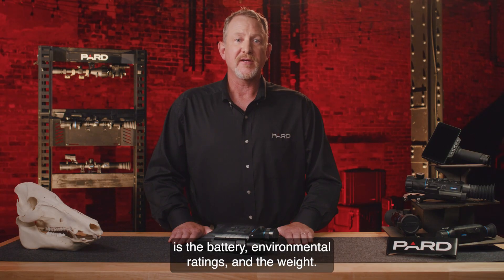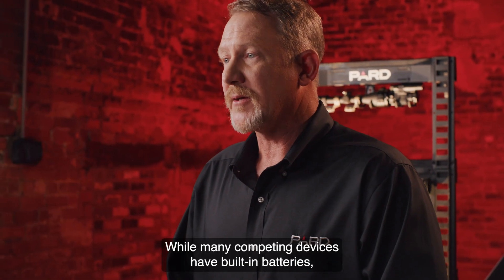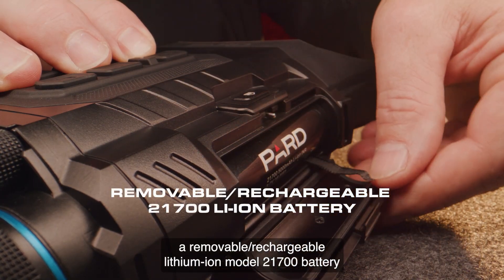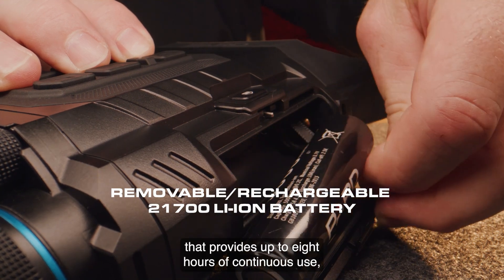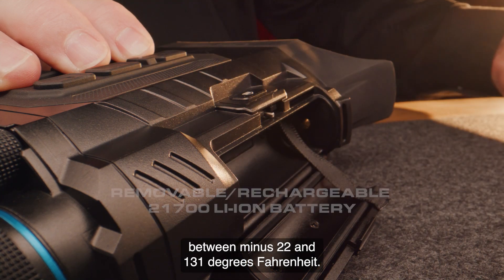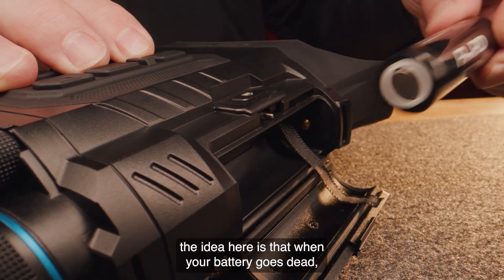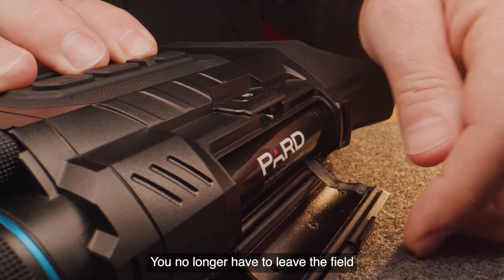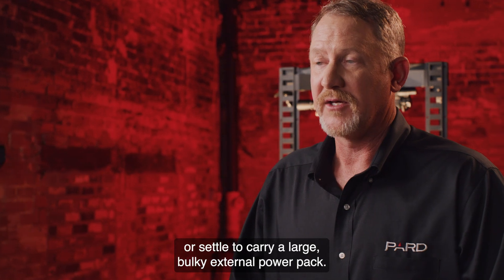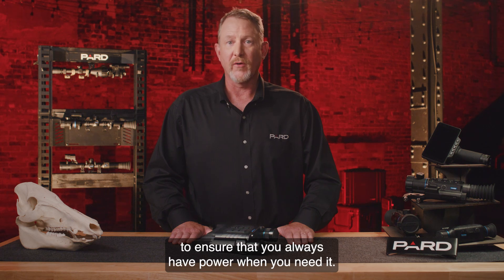The last things I want to cover are the battery, environmental ratings, and weight. PARD has integrated a removable rechargeable lithium-ion model 21700 battery that provides up to 8 hours of continuous use and can operate in temperatures between minus 22 and 131 degrees Fahrenheit. Like the removable micro SD card, when your battery goes dead you can simply take it out and insert a new one on the spot — no need to leave the field to recharge a built-in battery or carry a large, bulky external power pack. 21700 batteries are commercially available and provide an inexpensive and convenient way to ensure you always have power when you need it.